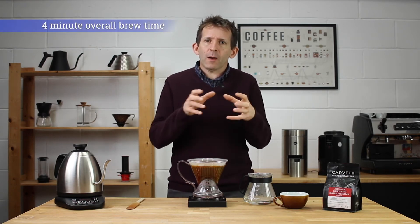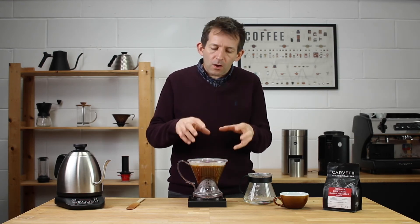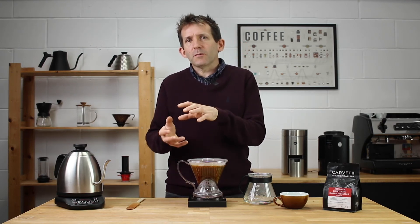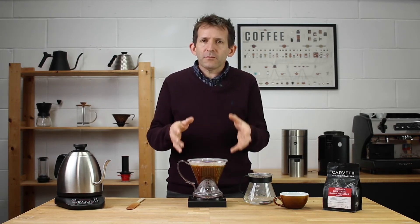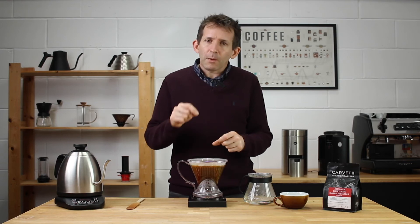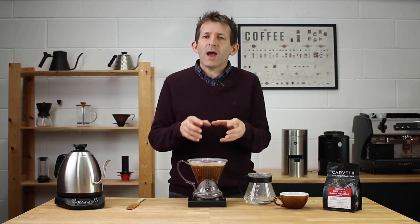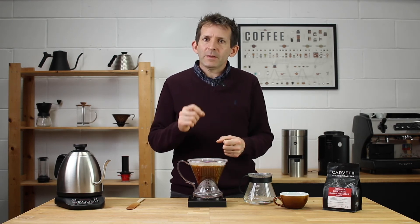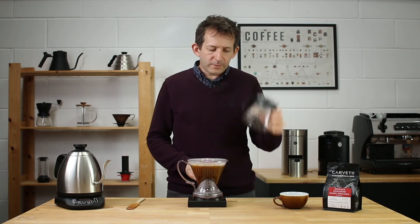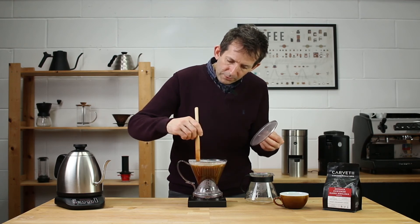I'm aiming for about a four-minute total brew time, and this is something you have to play around with. Part of that is the steep and part is the release. At this grind setting it takes about a minute to a minute and a half to release, so I steep for two and a half minutes and then let it go, giving an overall brew time of about four minutes. If you adjust the grind, the draw-down time may be quicker or slower. My one piece of advice: set an audible timer to remind you when to release — it's easy to lose attention and miss that moment. At two and a half minutes I empty my vessel, take the lid off, and give it a final stir to make sure no grounds are sitting high on the filter paper.